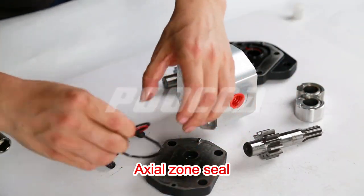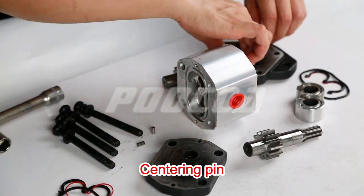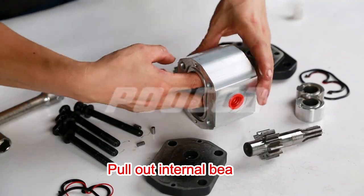Remove the axial zone seal, then the centering pin. Pull out the internal bearing.